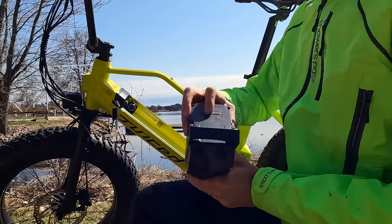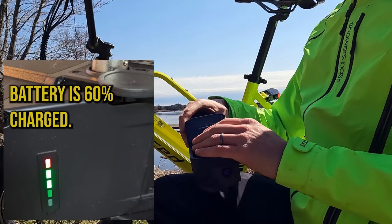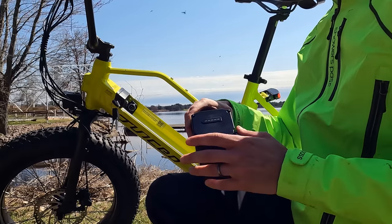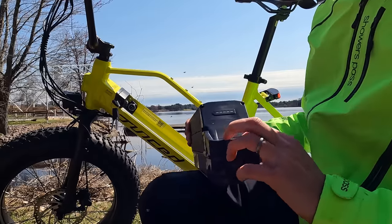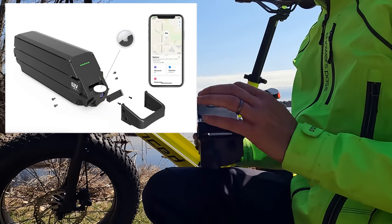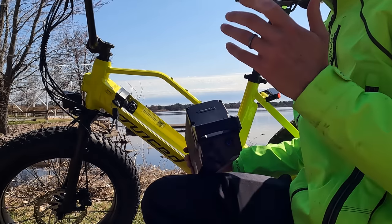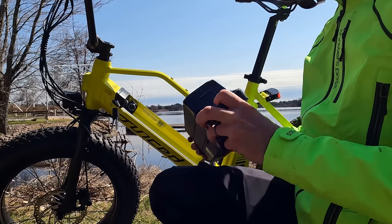One unique thing I really like is the battery bar — when the battery is charging, those lights actually illuminate and tell you how far along the charge is. Not something I've seen before, so nice job Juiced on that. At the front of the battery there's also a compartment that allows you to put an AirTag in for additional security. I've seen on the Facebook groups lots of people using AirTags, and having a dedicated compartment right here on the battery is really nice.